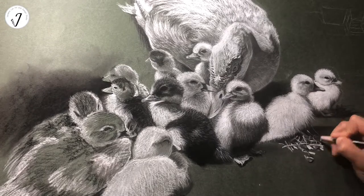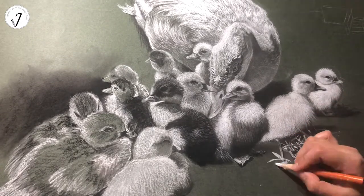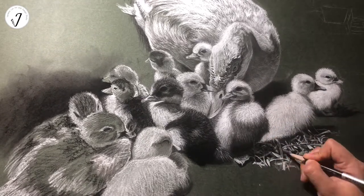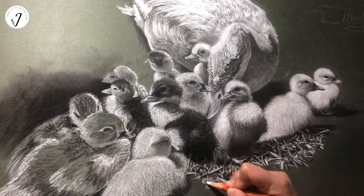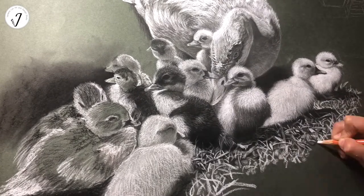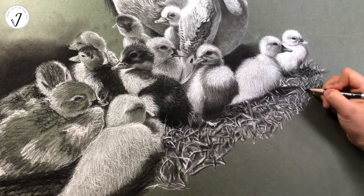The mother won't leave her eggs unless eating and drinking. The eggs are okay if left around 10 minutes. Ducklings go out with their mother just a few days after they hatched, and they can also swim very soon.